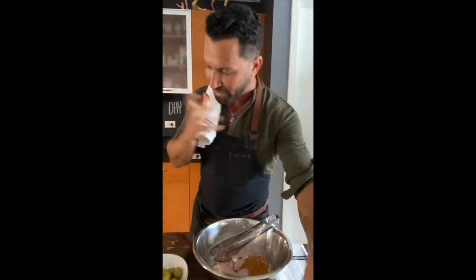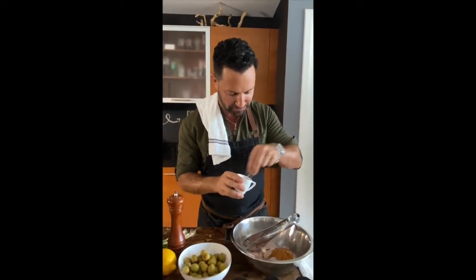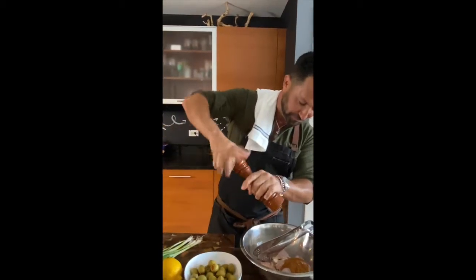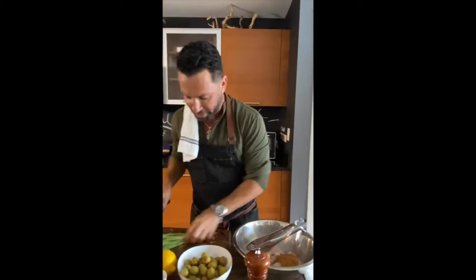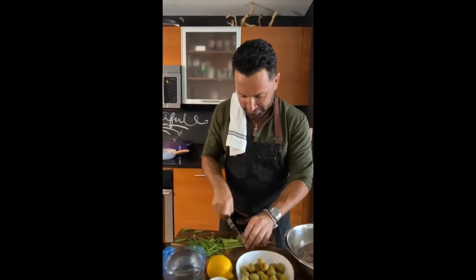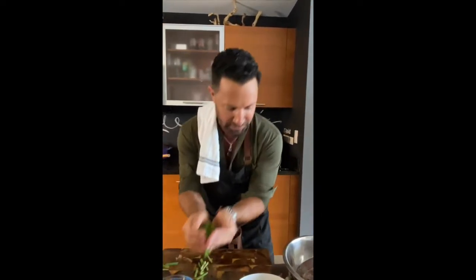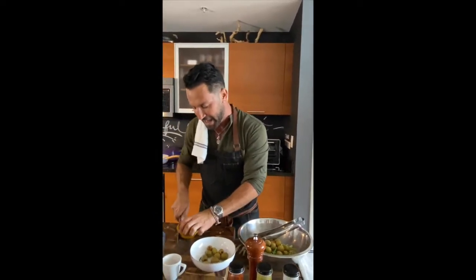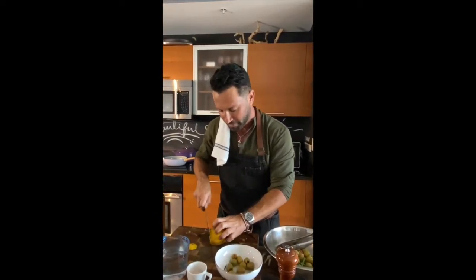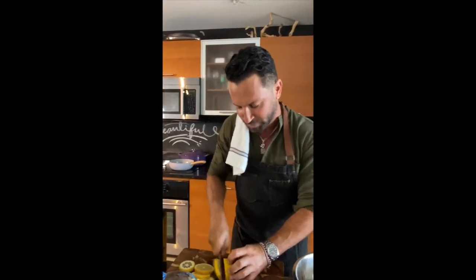I'm adding the dressing — unbelievable! Then a touch of salt and some pepper, because I like pepper. We'll cut the scallion into little segments — make sure it's nice and washed — and add it right in. Then add as many olives as you like, and a few lemon slices depending on how much lemon flavor you'd like.